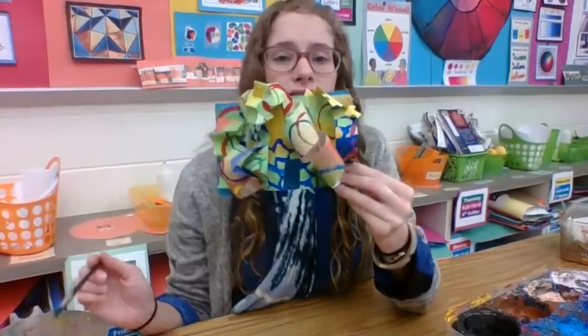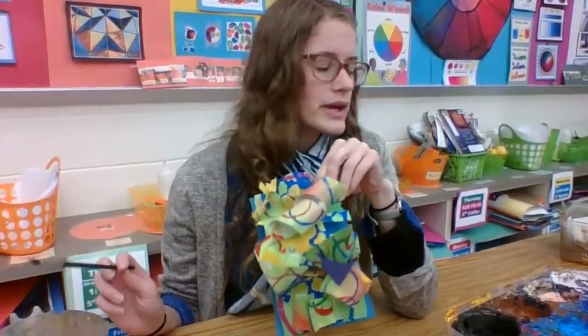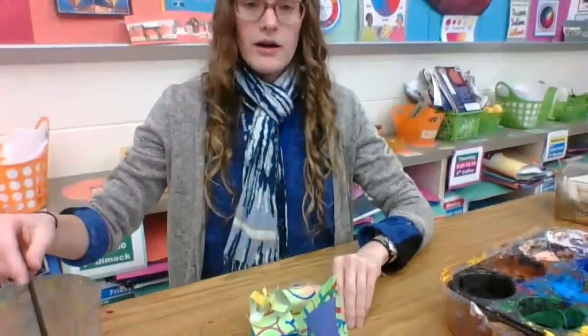Mine is all green, so I'm not going to use green — I'm going to use a color that's very different. Think of a color that might be very different from green. Let's look at the color wheel. If I look at the color wheel, we have green, and then across from that could be red, orange, or purple — anything that's really different. I could even use black or white.